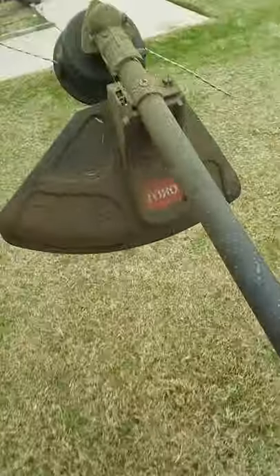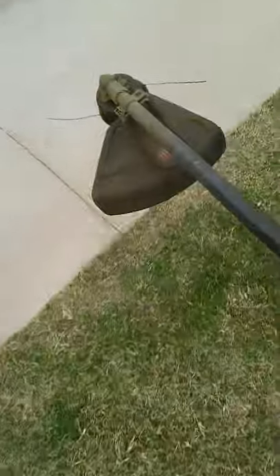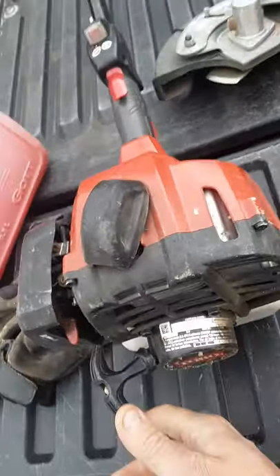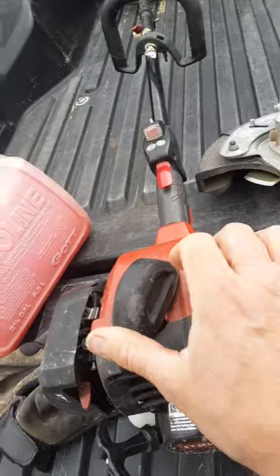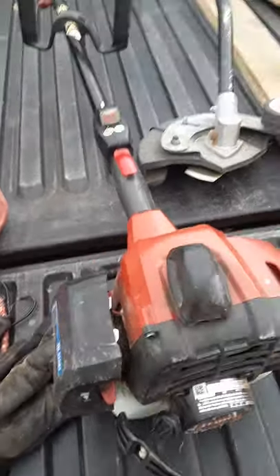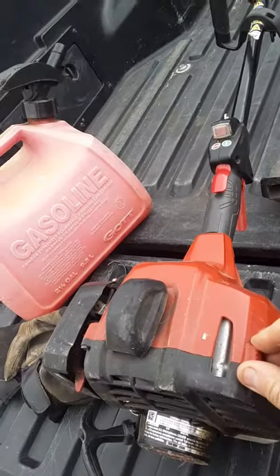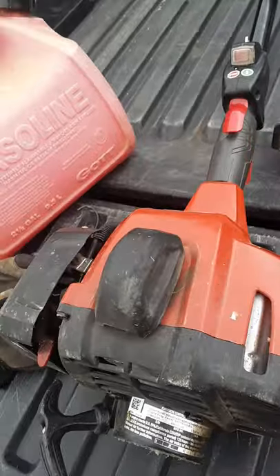Anyway, that would be the review. Of course, I'm using this Toro here — this is probably one of the better homeowner-grade trimmers you can get, by far, for the price. These are just awesome trimmers. I've had and used them for years. They may not be as good as a Stihl, but I don't mow 20 lawns a day either. But anyway, that has been the review of the Weed Warrior string.